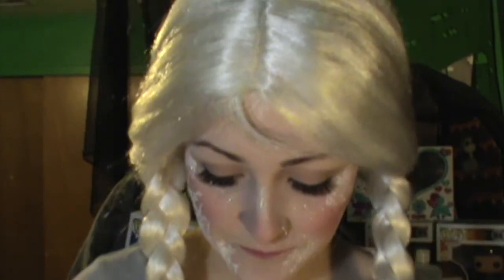I've seen people do like half faces or their own spin, but I wanted to do what the movie showed me — hence the glitter that is all over my face. In case you don't know what that is, that is glitter. I hate glitter, I despise glitter, but I put up with it for you guys because I really wanted to do this look.